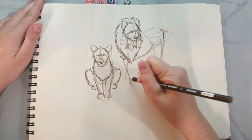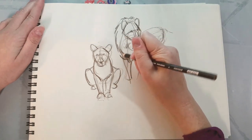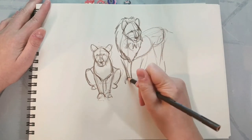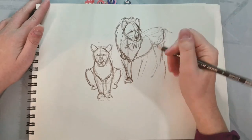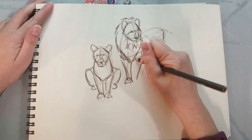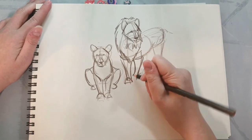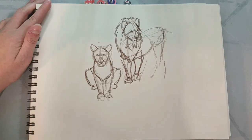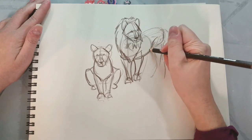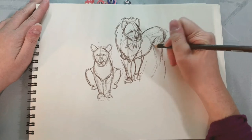That kind of determination is really vital if you want to work as an artist. It's something you want to hone — it's like a muscle you can exercise. So I'm just keeping all of these forms fairly basic.